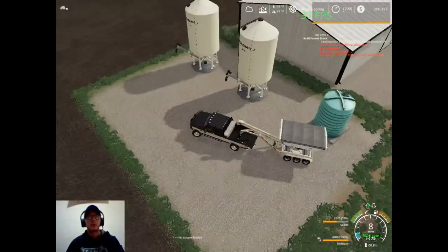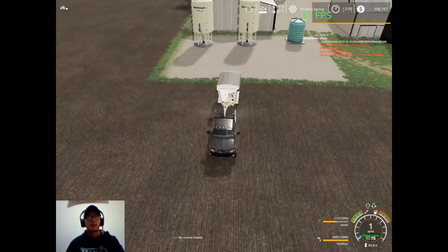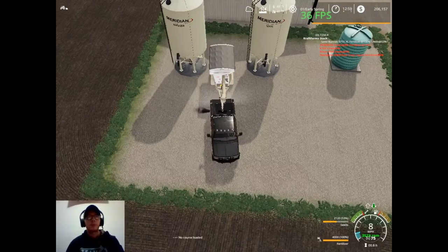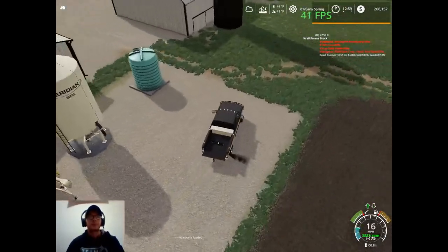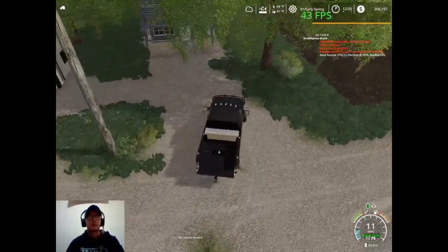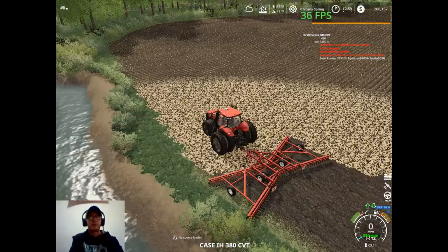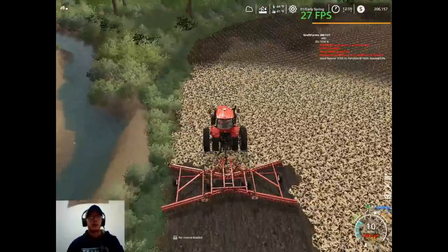So this right here we're going to stick right in between these two tanks. There's autosave kicking in. There we go. So we'll go ahead and leave that sit there, and then we'll park the pickup back where it goes. And then we can go back to disking while we wait for our tractor to get to the dealership so it can pick up that spreader.